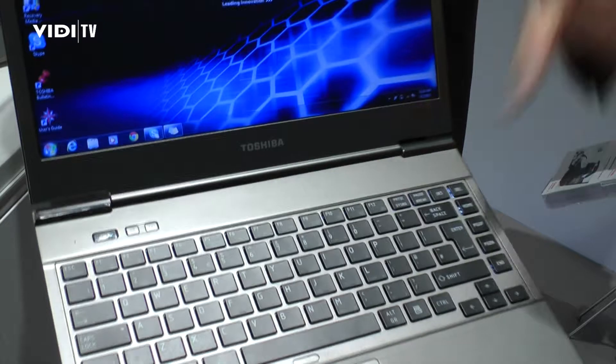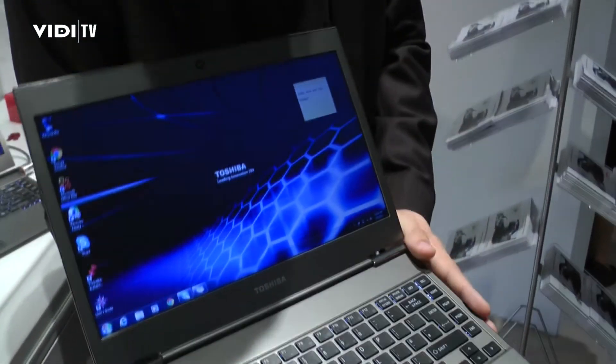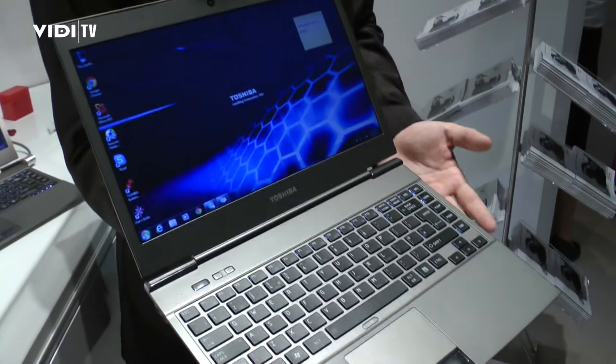This is not the final version — the final version will be a bit more refined, so this is still a pre-engineering sample. And of course it all comes with the usual Toshiba EasyGuard features.